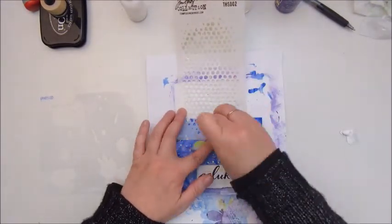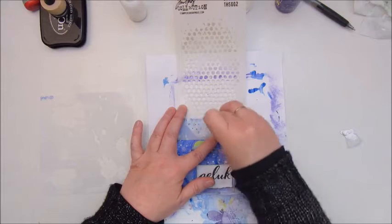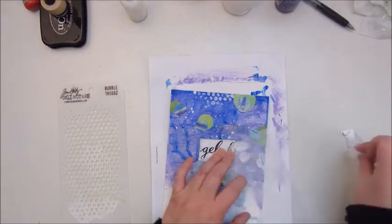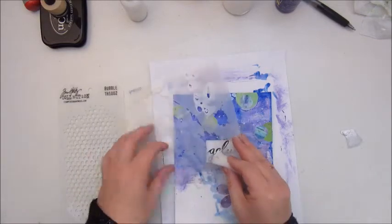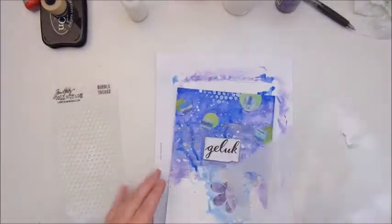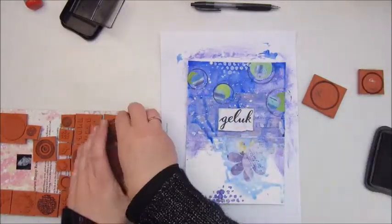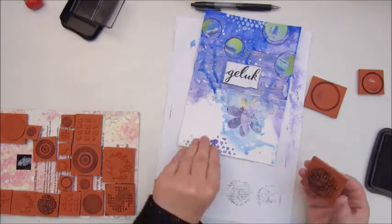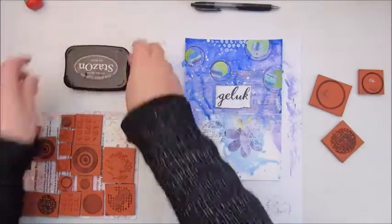Step eight is stenciling, and I'm using two stencils — one by Tim Holtz, the bubble one, and one by Panduro. I'm using white acrylic paint and a little sponge to add the texture, and also the purple Apple Barrel paint I used for the background. Step nine is add stamping, and I'm using a set of indigo blue which has all different kinds of circles — it's called the Liner Circles set.